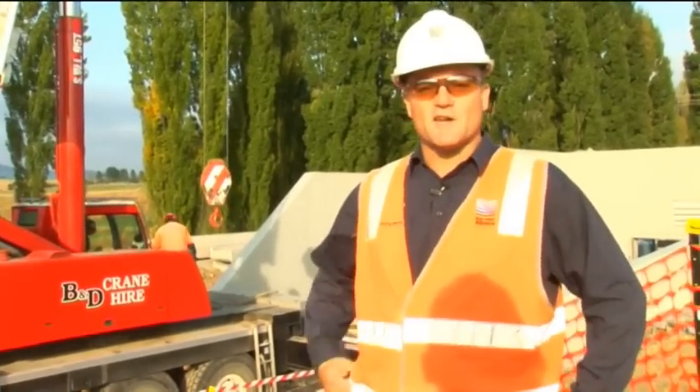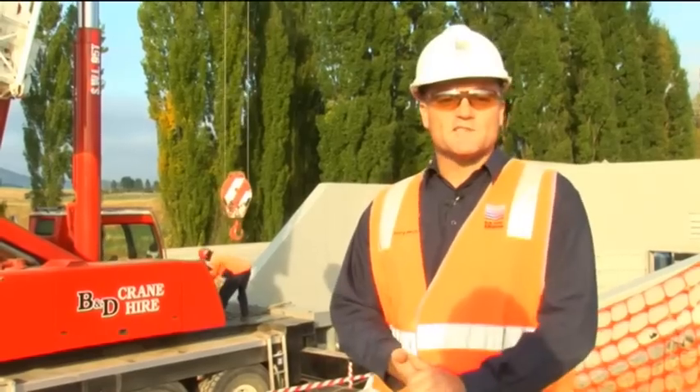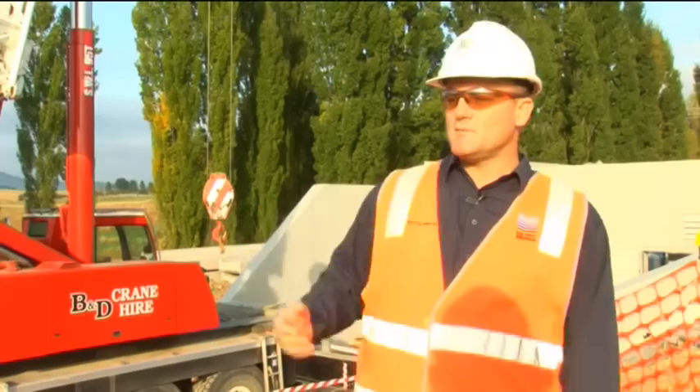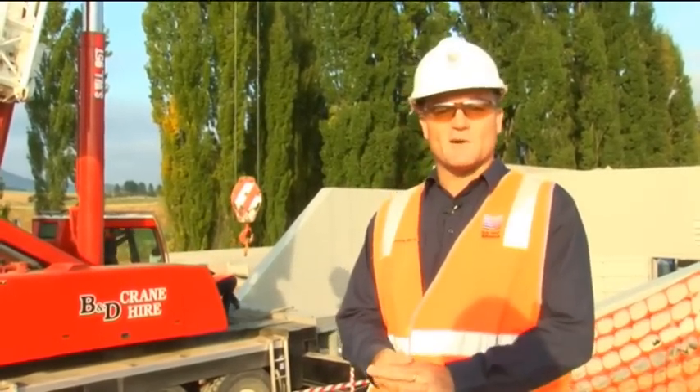I'm Matthew Richardson, the construction manager for the M2G project. It's quite an exciting day today. I'm down at the Mini Hydro structure. It's the very end of the pipeline, and today we're about to install a new turbine that's been constructed by Taiko Tamar.